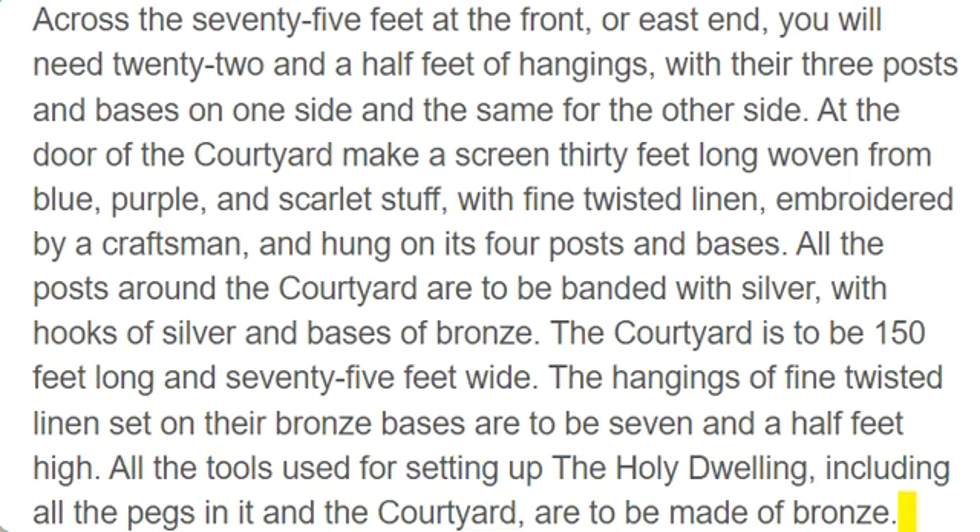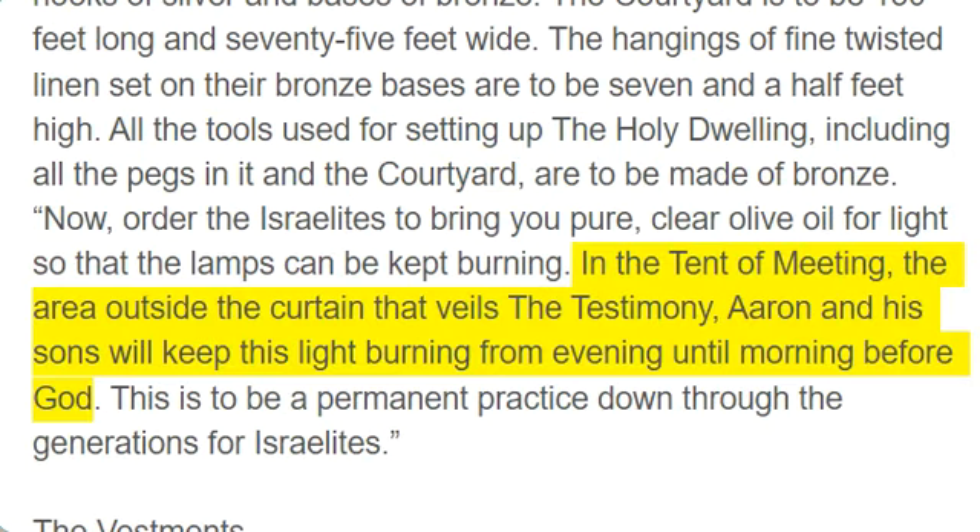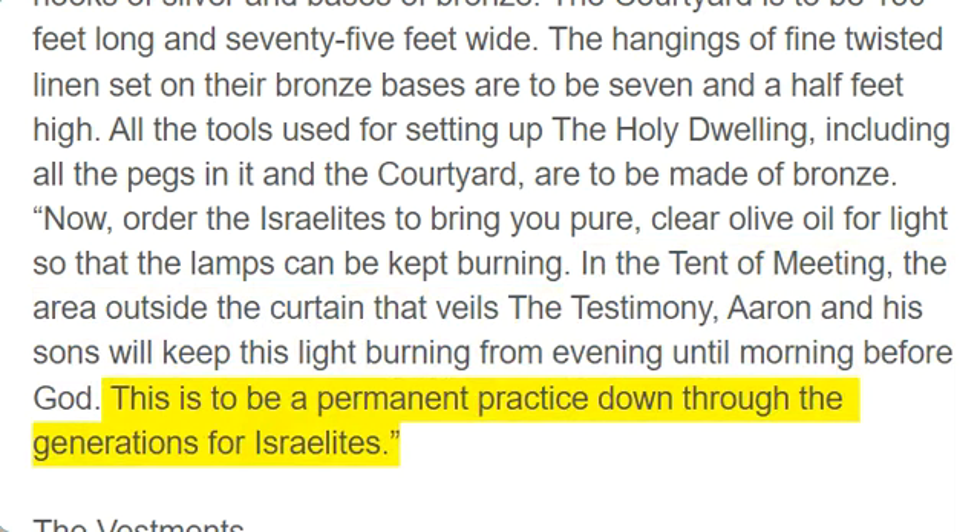Order the Israelites to bring you pure, clear olive oil for light so that the lamps can be kept burning. In the tent of meeting, the area outside the curtain that veils the testimony, Aaron and his sons will keep this light burning from evening until morning before God. This is to be a permanent practice down through the generations for Israelites.